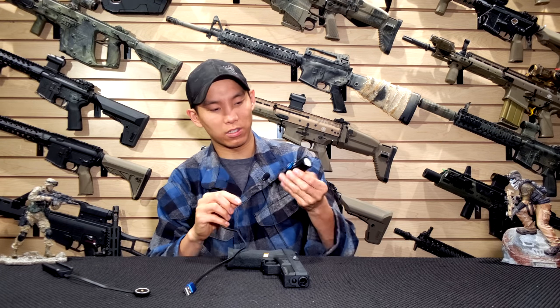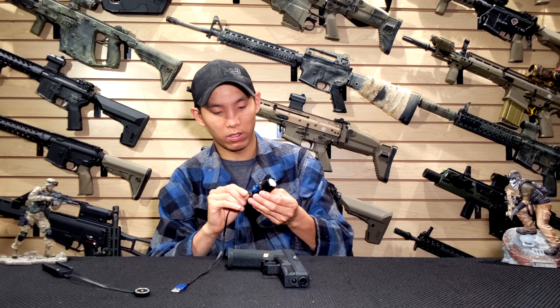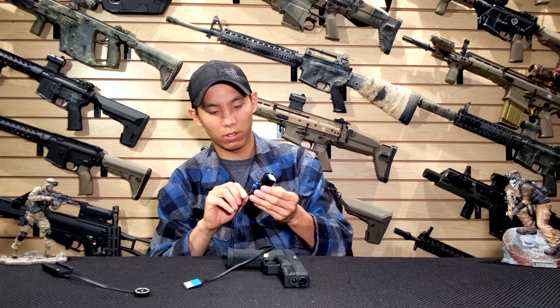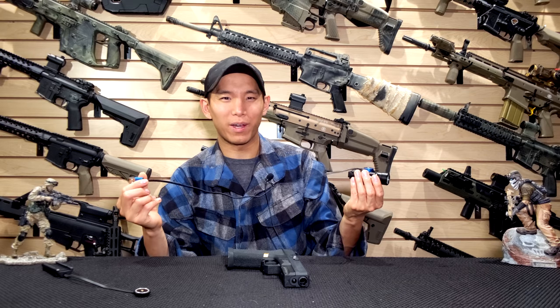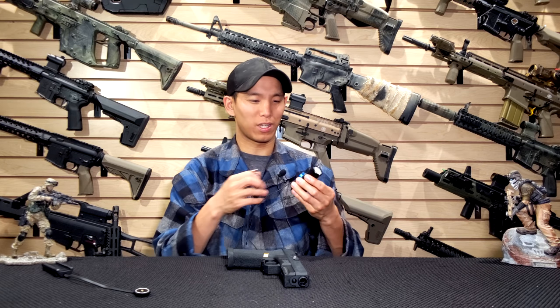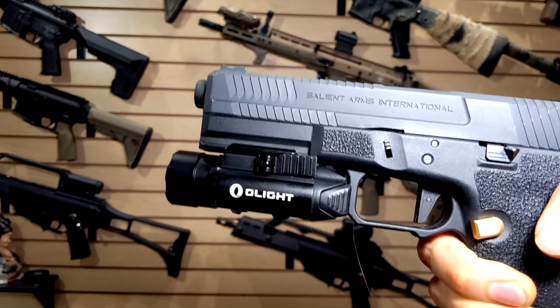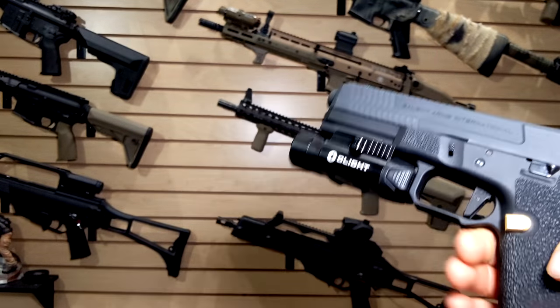This is how it works — it sticks on there. The magnet is actually pretty good; once it's on there, it doesn't really come off unless you give it a nice good tug. In a way, it kind of reminds me of plugging in your MacBook — very similar in that regard.